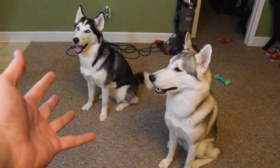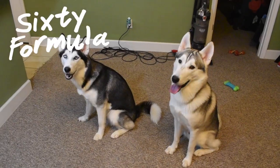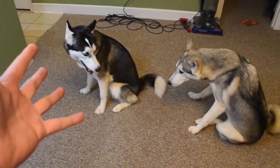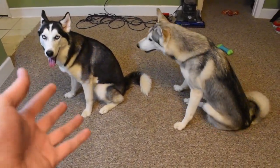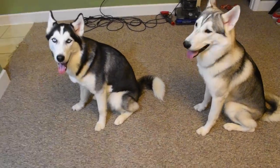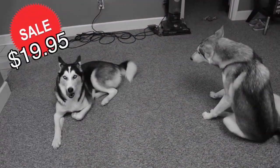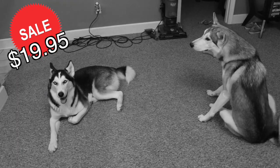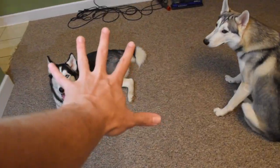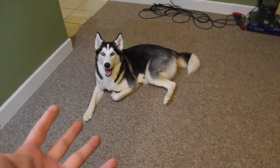Hey everybody, welcome to another episode of 60 Formula. We're about to do another episode. Do you guys have crazy problems keeping your Siberian Huskies to stay in one location? Well, this video is going to teach you how to make your Siberian Husky — or your dog, whichever one you might have — to stay in one spot. And I'm going to teach you how to do all of the tricks for free.